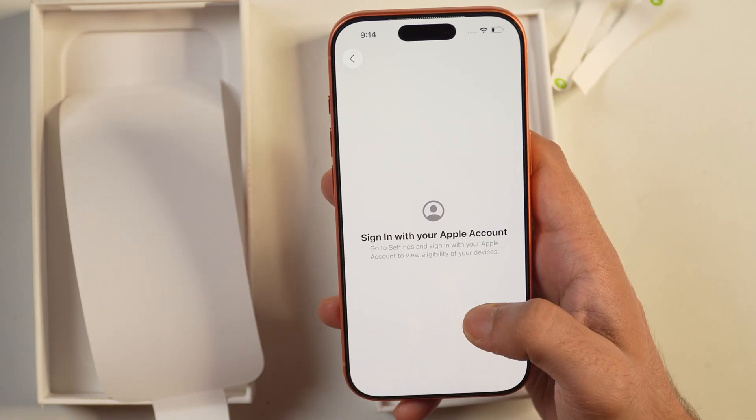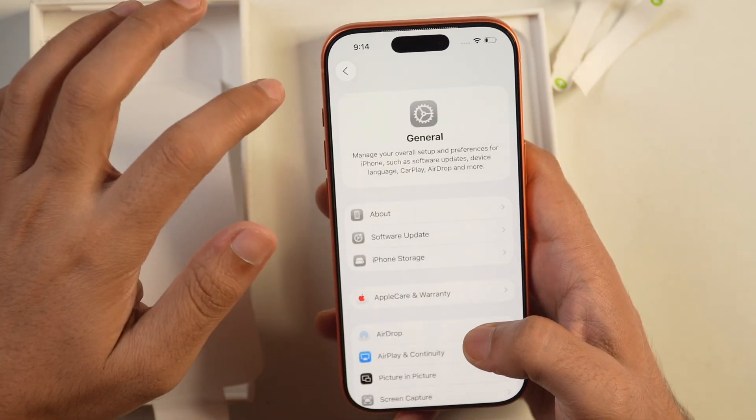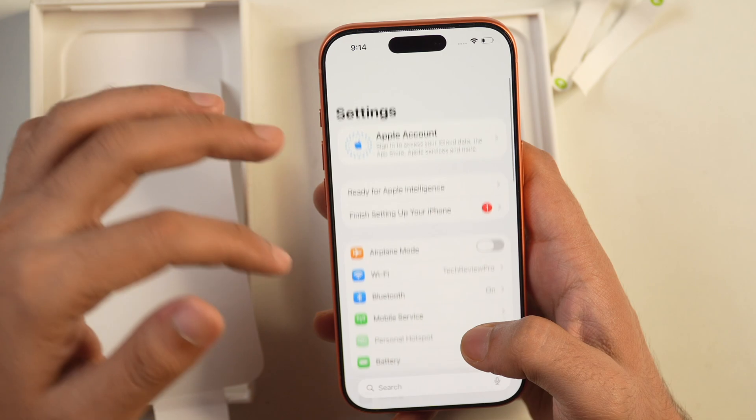But in case it shows like this and you don't get the warranty information about your iPhone, what you have to do is go back and log in to your iPhone.